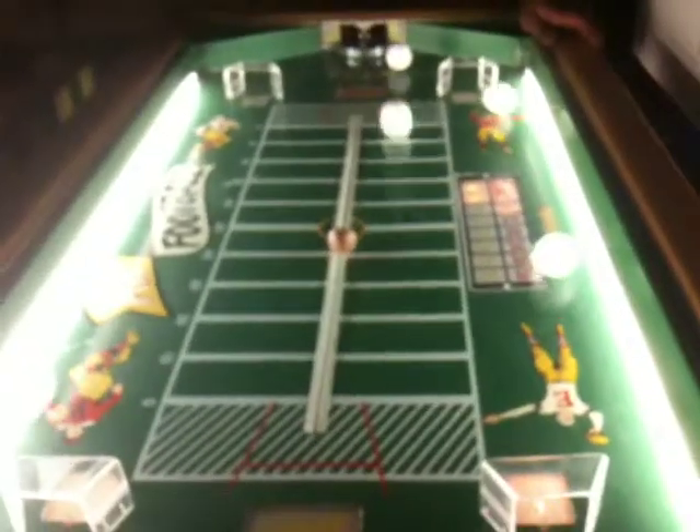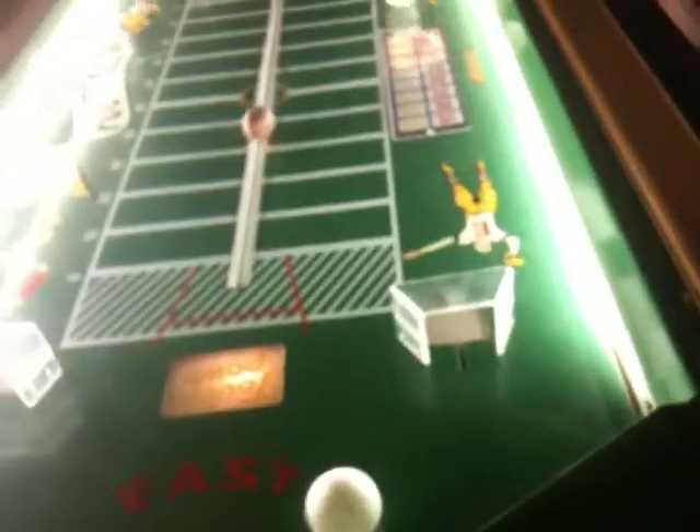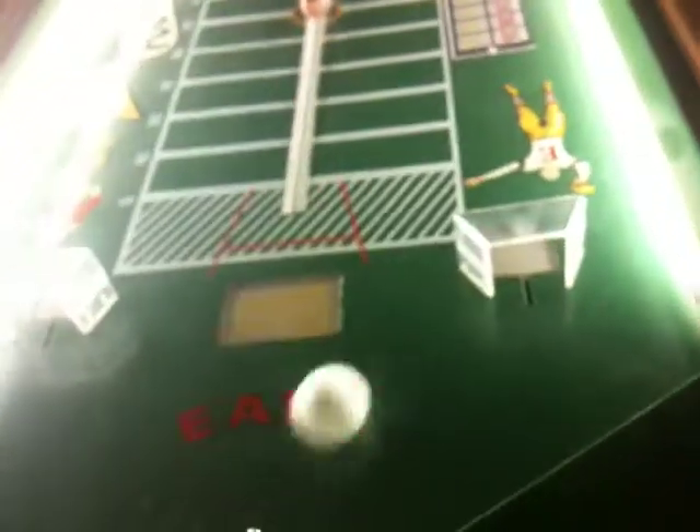The football is moving. I can reverse it by scoring on you — it's like intercepting a pass and going the other way. To stop it, you've got to score on me. So it goes all the way down — I score, playing defense, and now it's going back. No extra points in this game — just six per score.